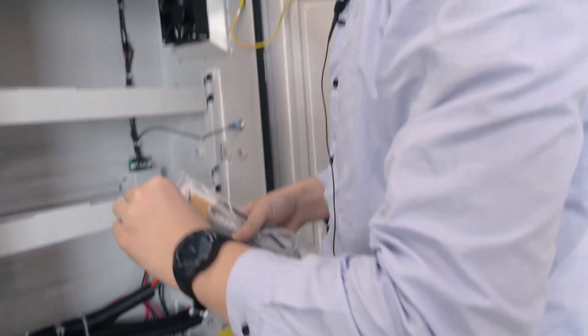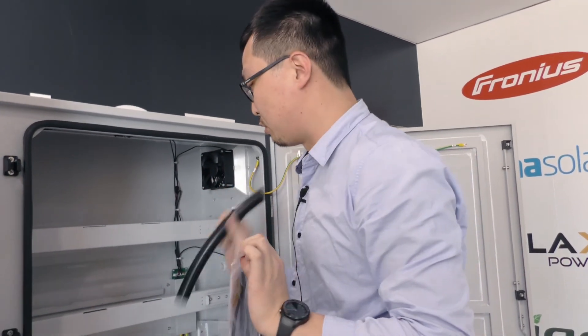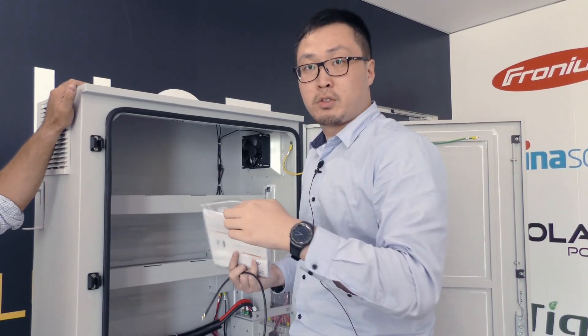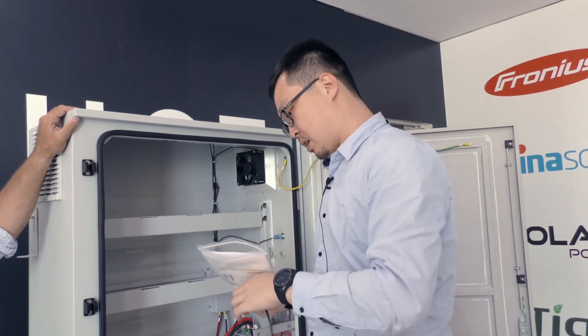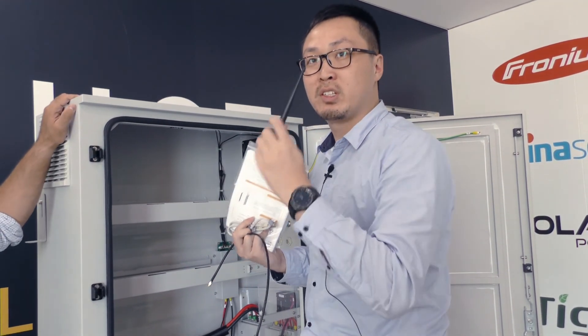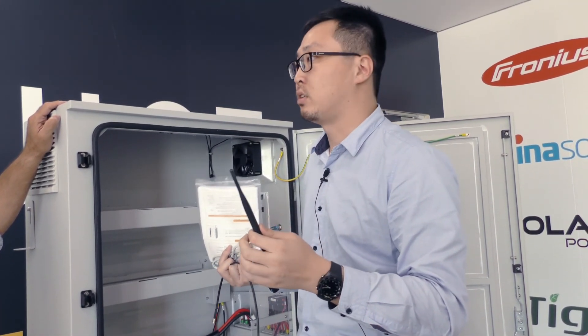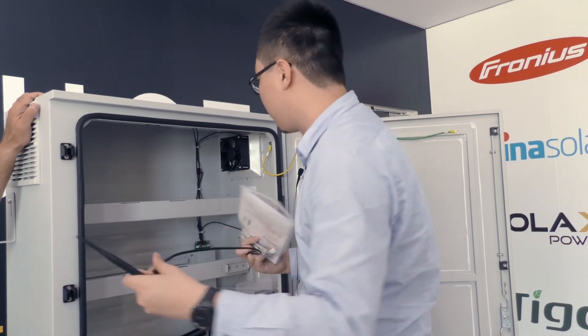You can see there's a spare conduit included in case you lose or damage one. There is also a cable between the battery and the BMS, plus a bridge cable with an antenna to ensure Wi-Fi connectivity in your house. These make installation easy.